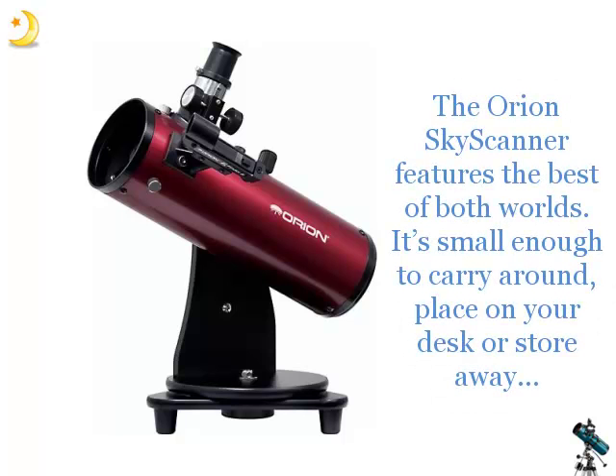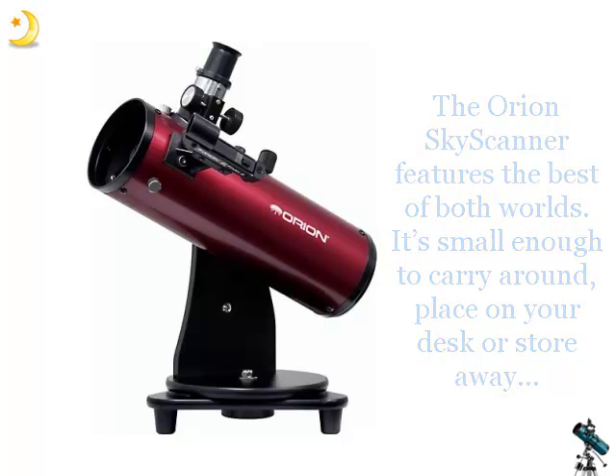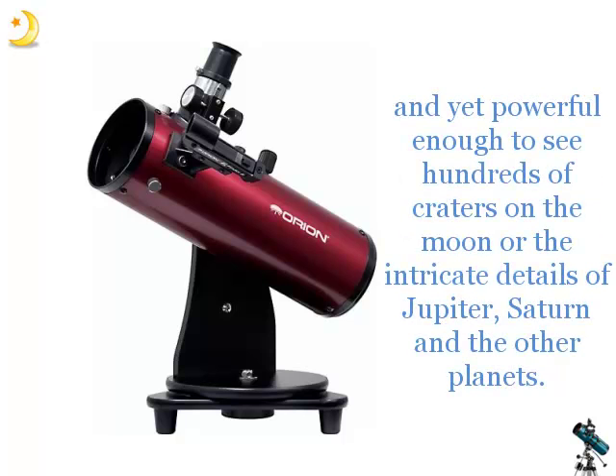The Orion Skyscanner features the best of both worlds. It's small enough to carry around, place on your desk or store away, and yet powerful enough to see hundreds of craters on the moon or the intricate details of Jupiter, Saturn and the other planets.